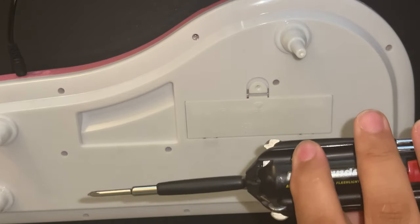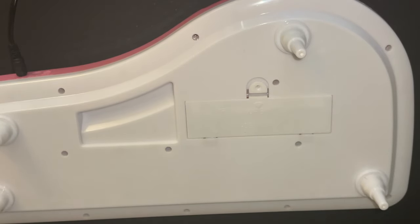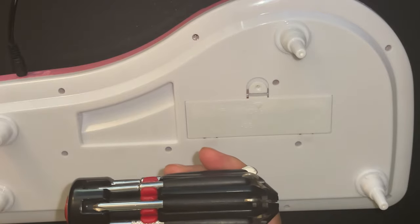Hello, welcome to another life skills video. Today we will be going over how to properly use a screwdriver.